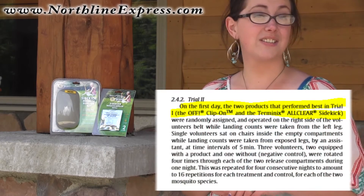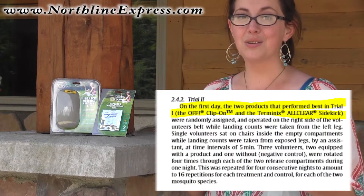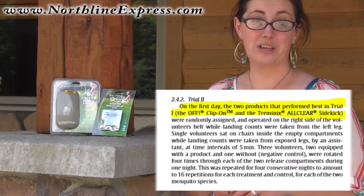The Sidekick has also been tested and proved to be just as effective as its chemical competitors, and it also lasts about 50% longer than those competitors as well.